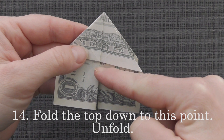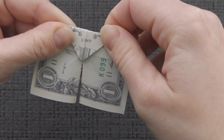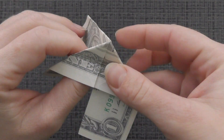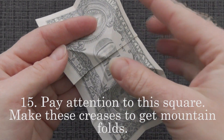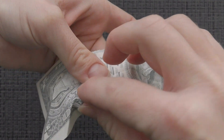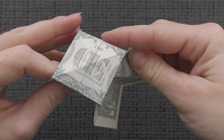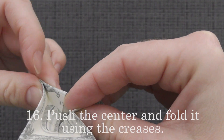Fold the top down to this point. Unfold. Fold the top down to this point again — make these creases to get mountain folds. Push the center and fold it using the creases.